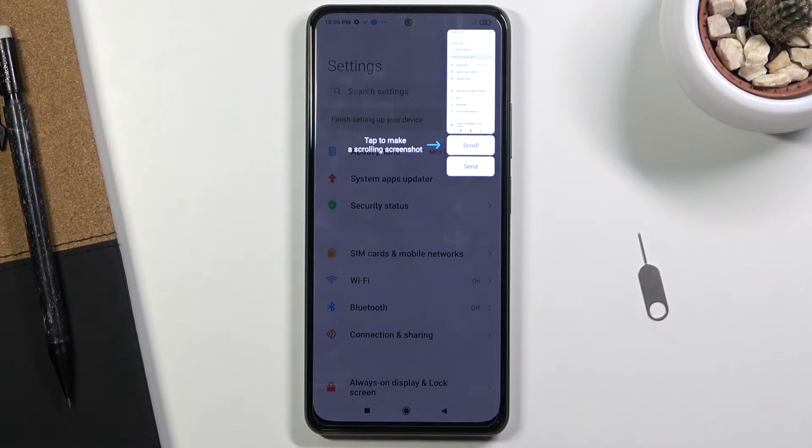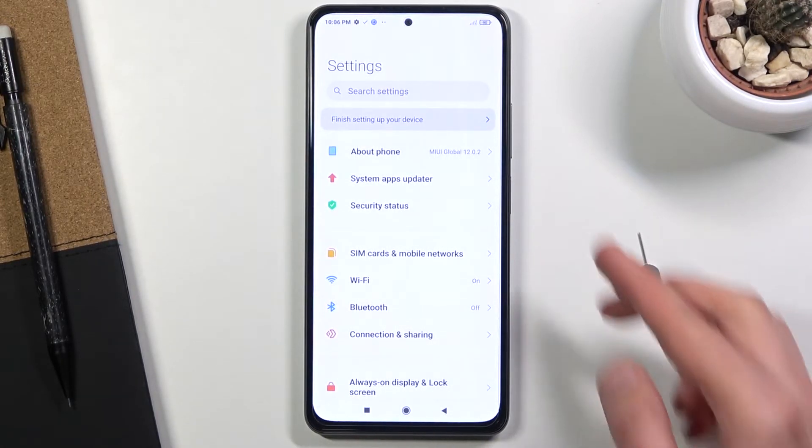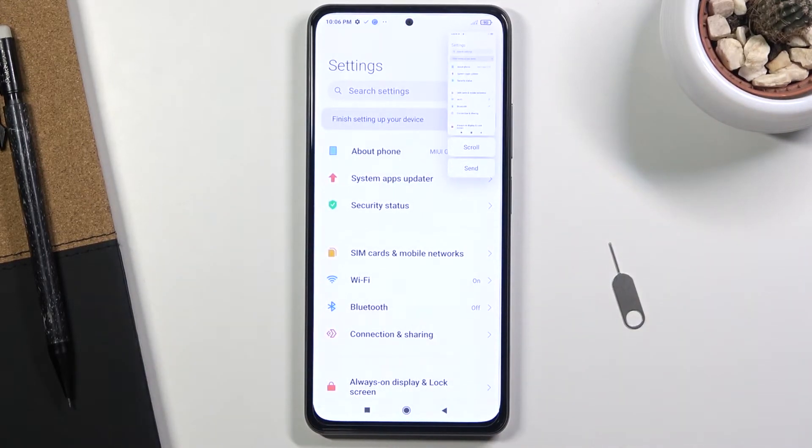You can simply tap somewhere else on the screen to get rid of this, and that will not pop up ever again. Whenever you capture a screenshot it's visible on the screen for a couple of seconds, at which point it just disappears. So that is one way of capturing a screenshot.